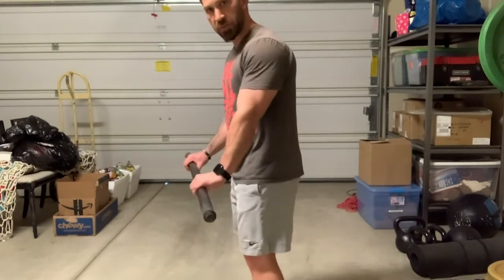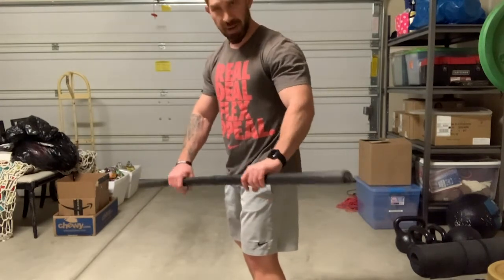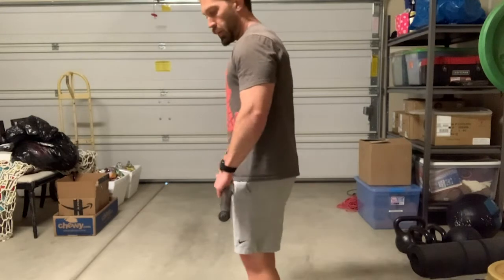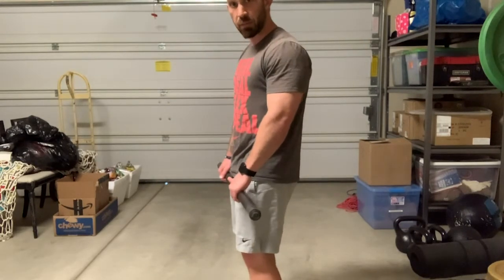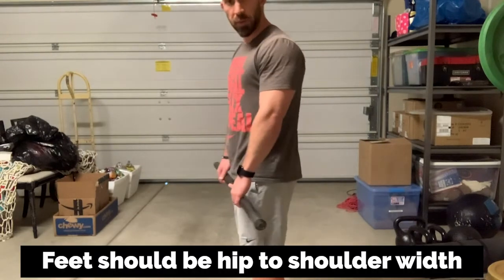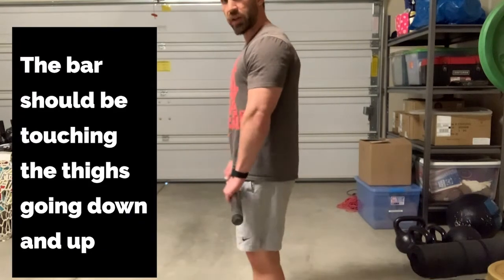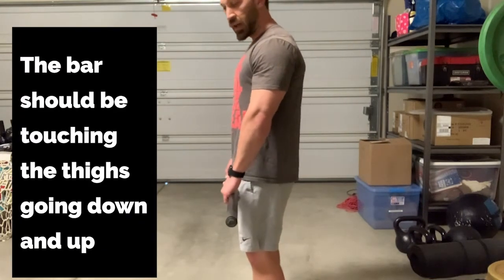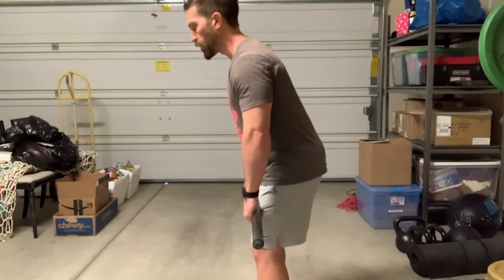I'm going to use this bar as a substitute for a barbell. You can use a broomstick or some kind of stick around your house. Before we even get to hip hinging, your setup from the very beginning is very important. Your feet should be about hip width apart, maybe shoulder width apart somewhere in there. The bar or whatever you're holding should rest right against your legs.